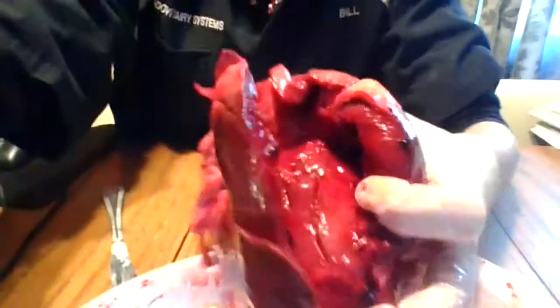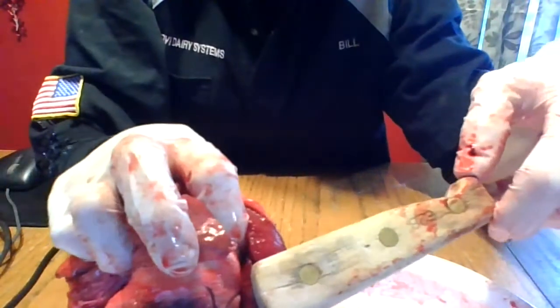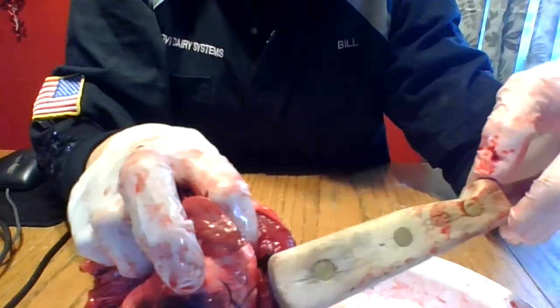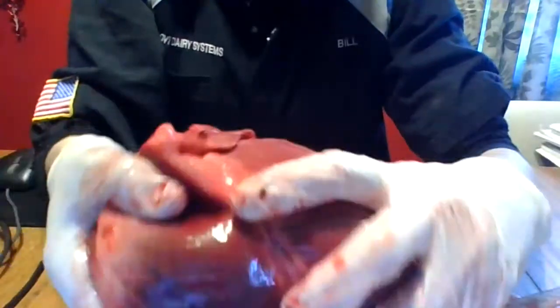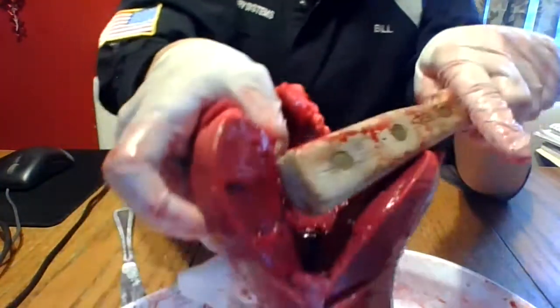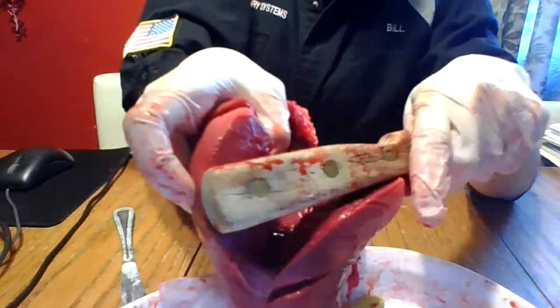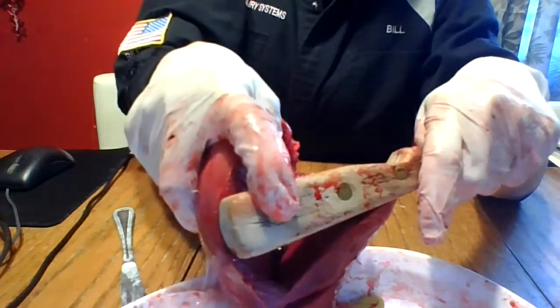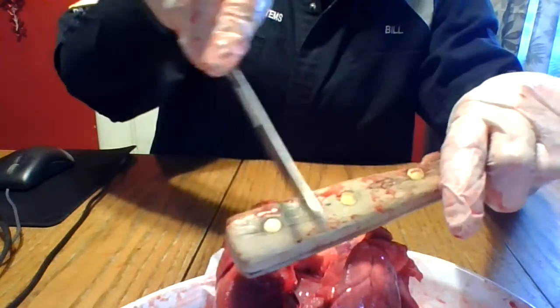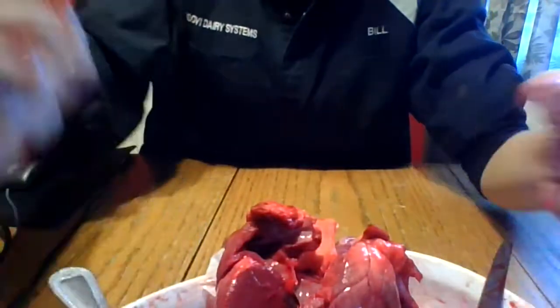The most interesting thing is the thickness of the right ventricle versus the left ventricle. See how thick that is? I'm using this as a measuring device. That's the thickness of the right ventricle, which pumps blood to the lungs. Now look at the thickness of the left ventricle — see that? It's past the circle, while the right ventricle only went this far. The left ventricle is so much thicker — it's crazy.